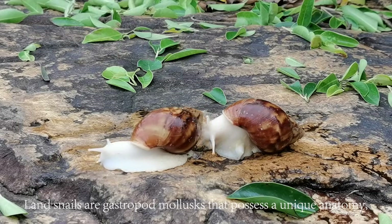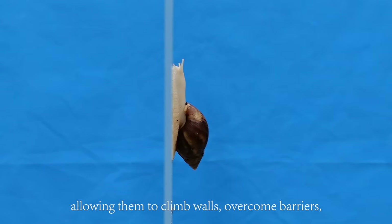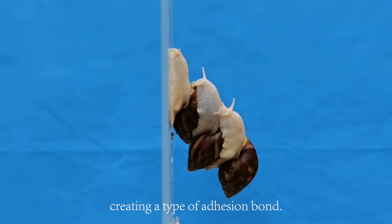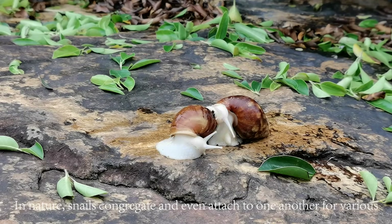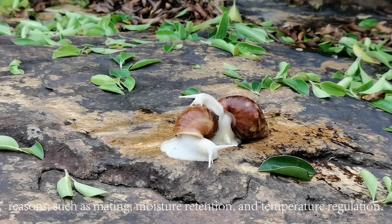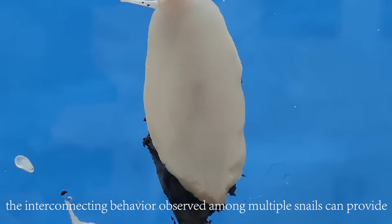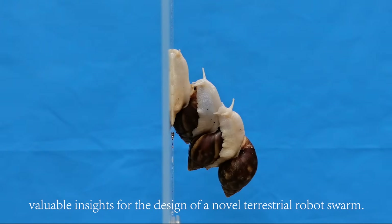Land snails are gastropod mollusks that possess a unique anatomy, allowing them to climb walls, overcome barriers, and navigate uneven surfaces. Furthermore, one snail can climb onto another snail's shell, creating a type of adhesion bond. In nature, snails congregate and even attach to one another for various reasons, such as mating, moisture retention, and temperature regulation. We posit that the individual snail's obstacle-crossing capabilities and the interconnecting behavior observed among multiple snails can provide valuable insights for the design of a novel terrestrial robot swarm.